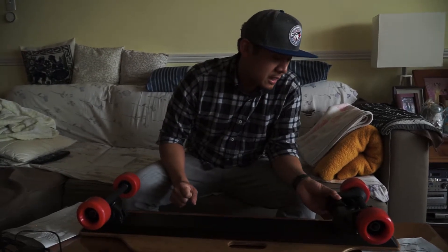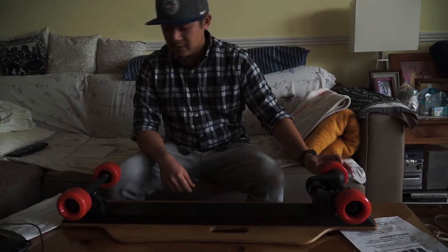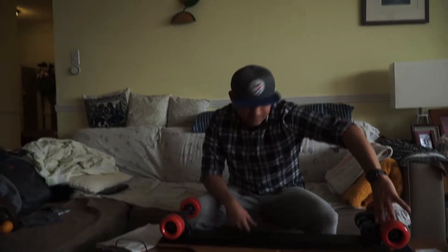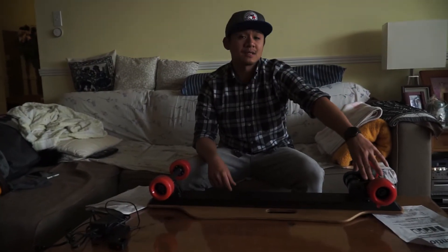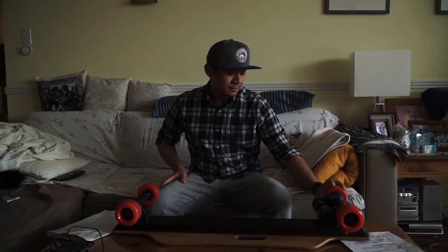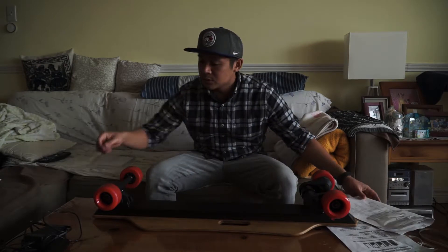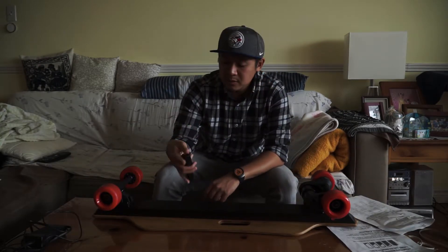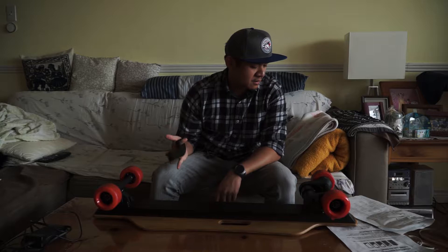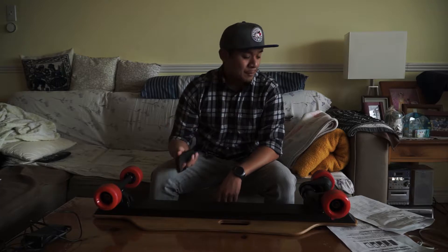In terms of the motor, it's a dual type motor and each motor pumps out around 900 watts, so in total you have around 1,800 watts of power, which is pretty strong. This is the first belt-driven board that I have - the first one was a single hub motor. In terms of the wireless remote, it has an 800 milliamp battery. Charge time is around 120 minutes - so it takes 2 hours to charge the remote.